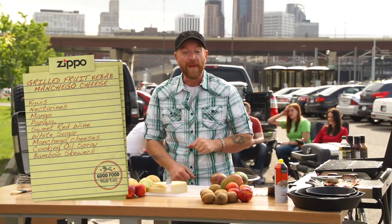A grilled fruit kebab with grilled manchego cheese for dessert. I'm gonna show you how to make it.